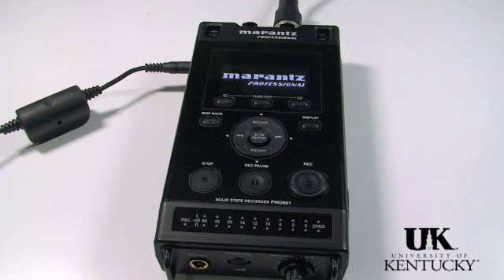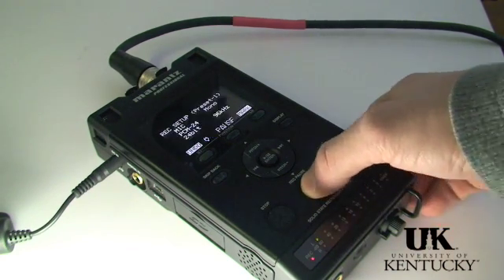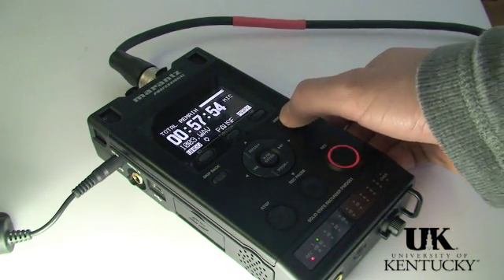The PMD-661 is Marantz's upgrade to the PMD-660, a popular selling field recorder that fell short of expectations from a quality standpoint. The 661 has improved preamps, a new display, and has switched away from compact flash and adopted SD cards. Since the 660 was such a popular model, there's great anticipation for the 661, so let's take a closer look at the Marantz PMD-661.